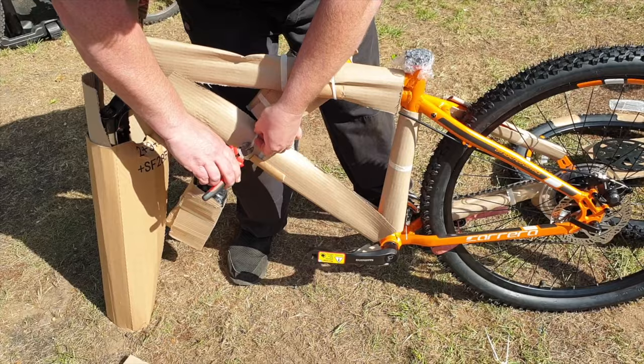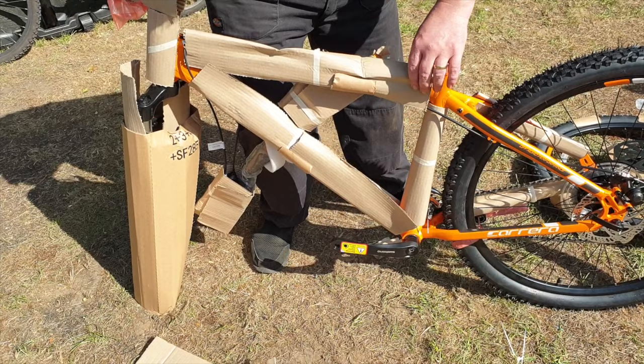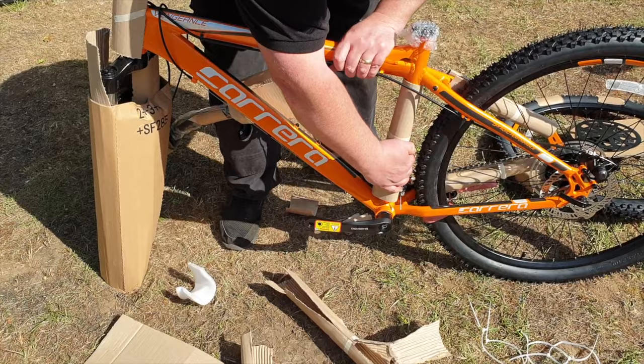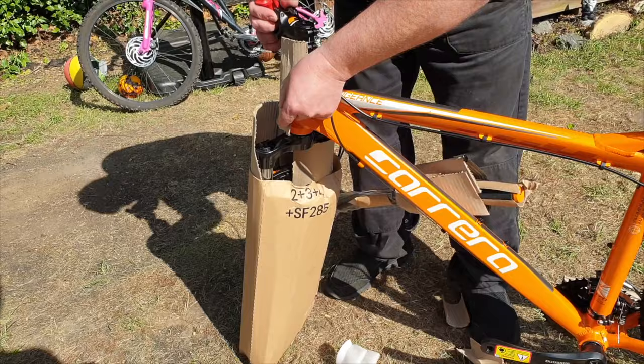As you can see, I went for the orange frame, which is really bright. I like it — it stands out nicely and it's also a safety help to make sure you're seen when you're on the road. I'm just fast-forwarding here. I'm going to leave the cardboard on the forks for now, just until I'm ready to put on the front wheel so I don't damage anything while assembling the bike.